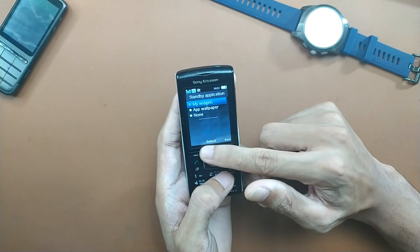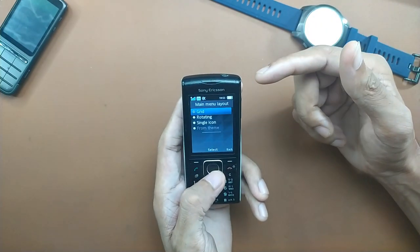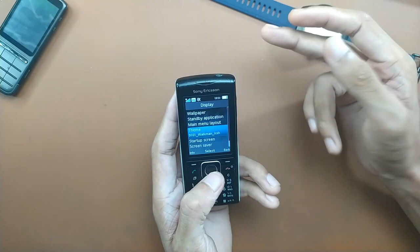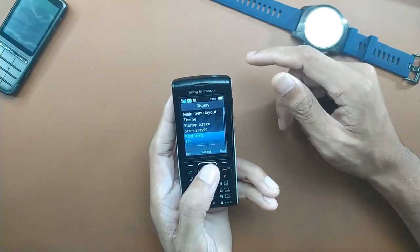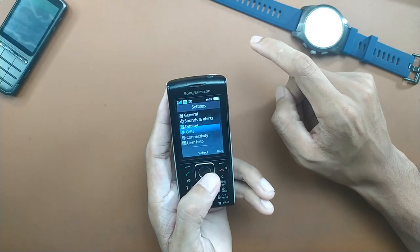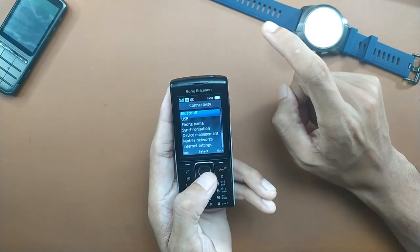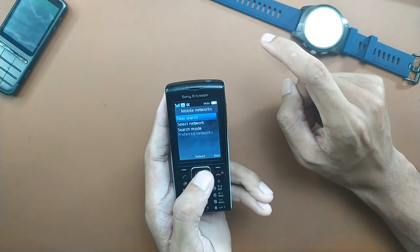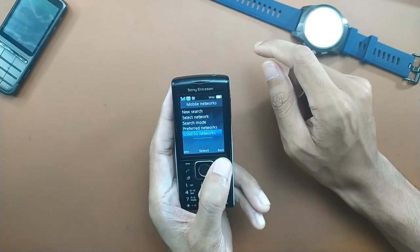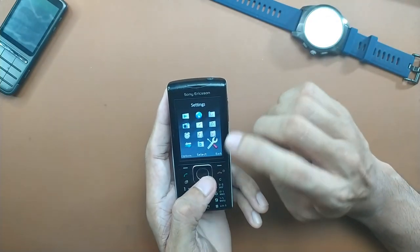You can choose a widget for the standby screen key. Under Main Menu Style you can choose grid, rotating, or single icon — I prefer grid. Some themes are not compatible with this device, so you need to check the model number when downloading themes. The brightness can go quite high at 100%. Under Calls there are a few options including smart search. Under Communication we have Bluetooth, USB, phone name, and mobile networks where you can choose 2G only or 3G only. We are currently connected on 3G.